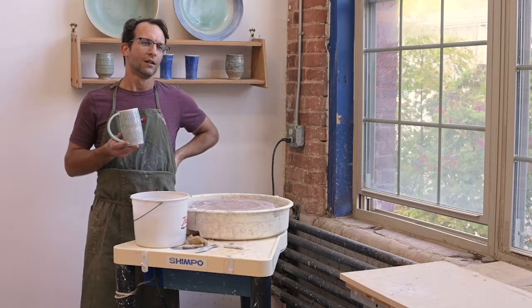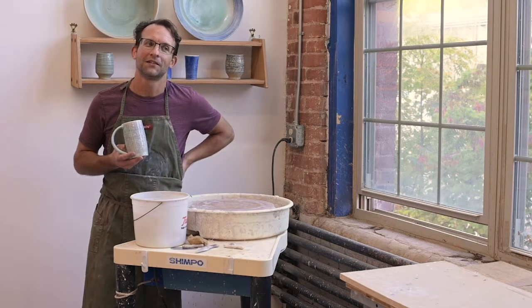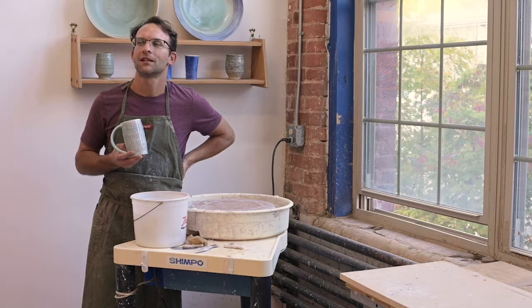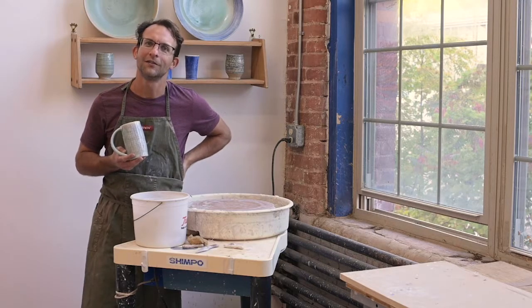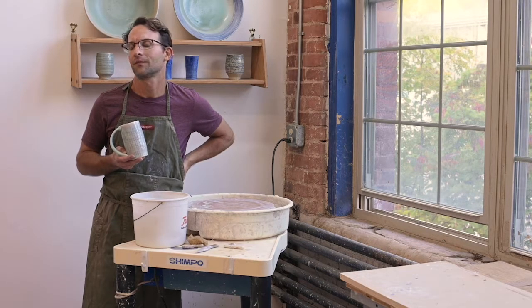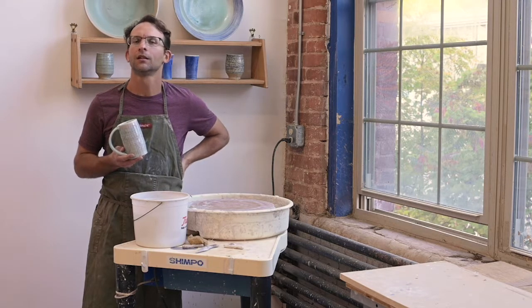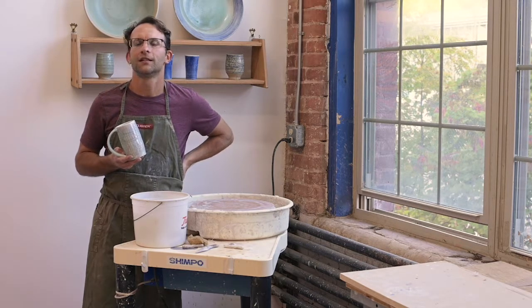I will say that for me, it took me a long time to actually make mugs that I like. And as a teacher, I often have students say, 'I just want to make a mug,' as if that's a simple thing. But I find it to be something that's quite challenging. I look forward to showing you the steps of throwing, trimming, putting a handle on, and then decorating.